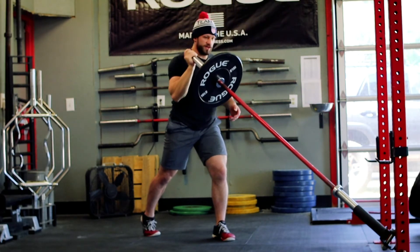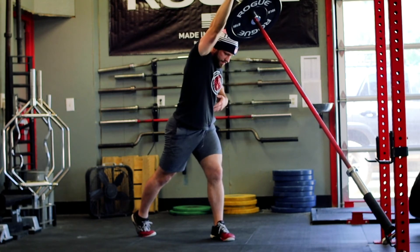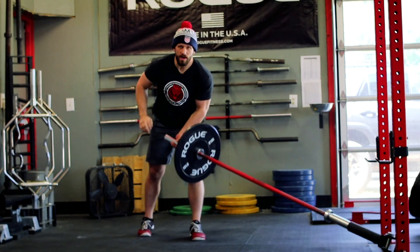All I'm trying to do: load up the hip, drive, and punch. That's the landmine punch.